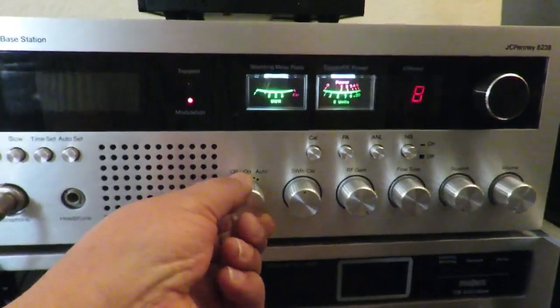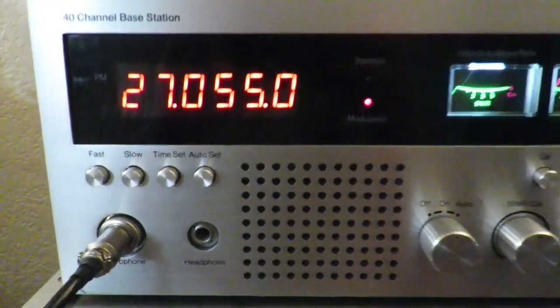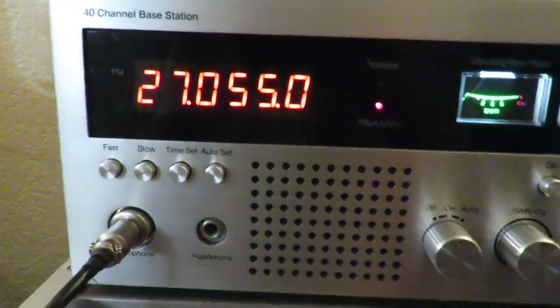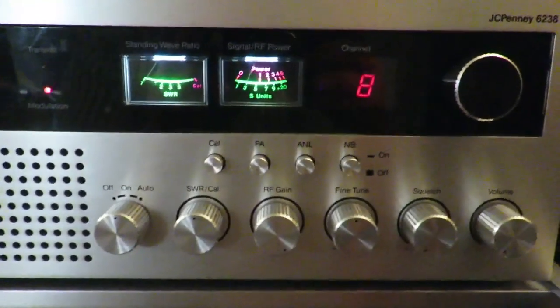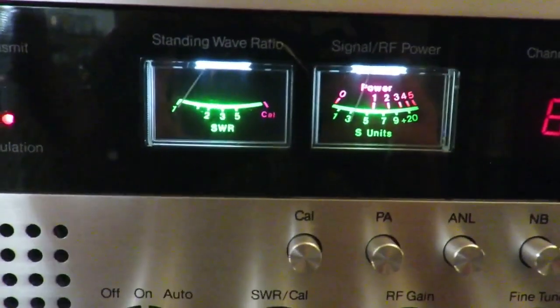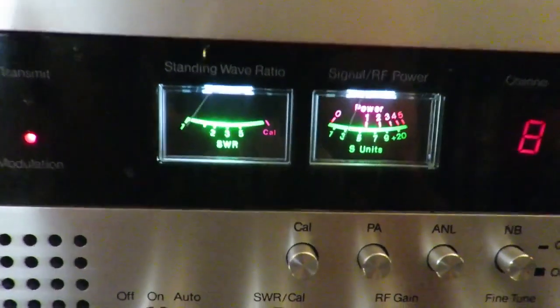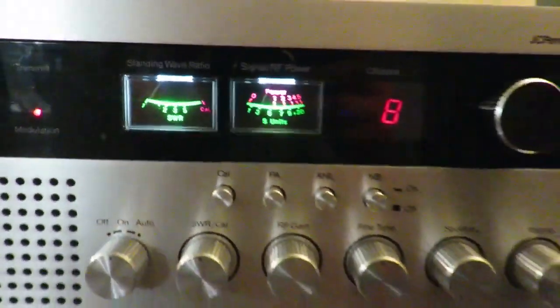Let's get some power. See the counter light up — really nice frequency counter in there. There's all the knobs and whatnot, a couple meters. These meters are a little different; they are a bit on the small side, but they're upside-down type meters. A little different.